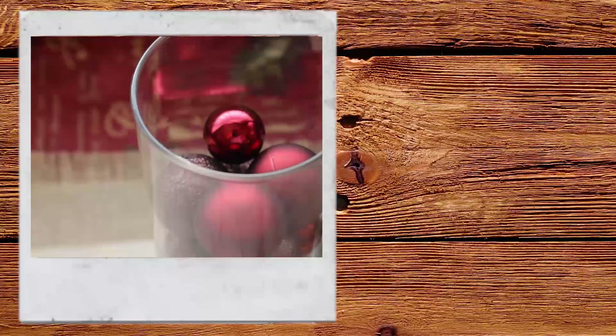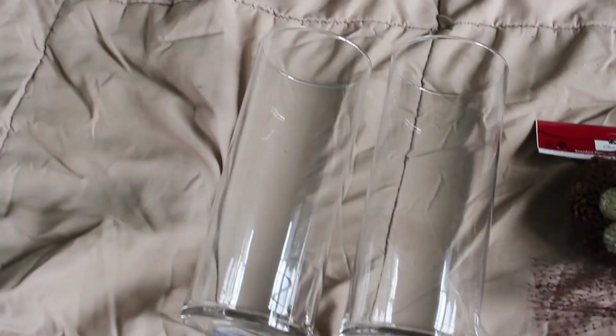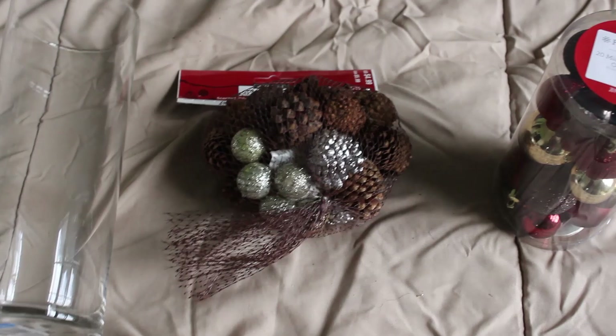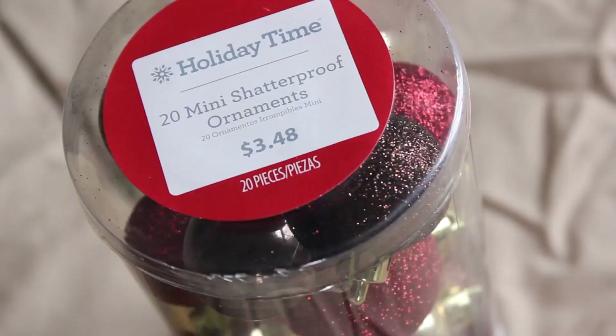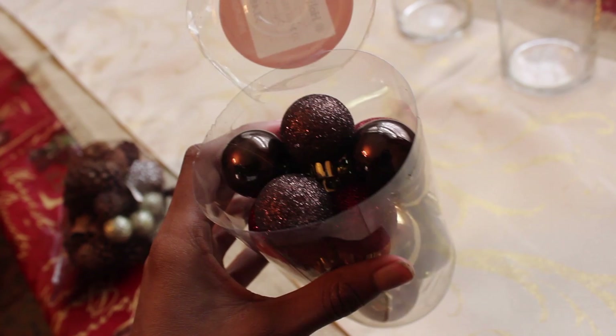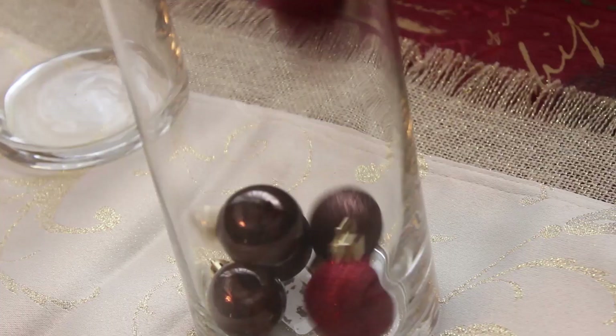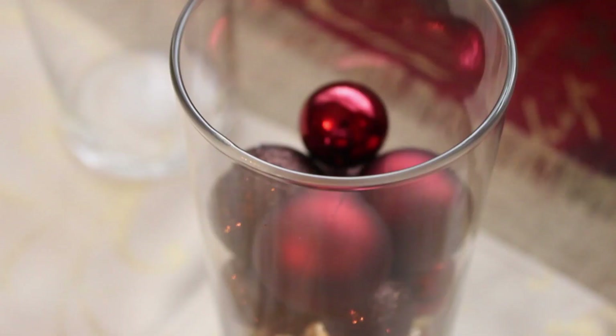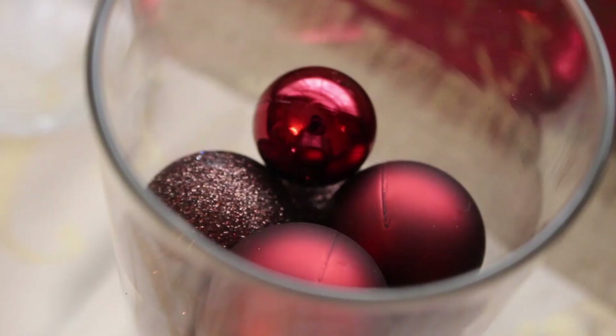For this DIY, all you need are some cylinder vases from Michaels, a little pack of pine cones and other festive holiday items, and some ornaments from Michaels. Pour the ornaments into one of the cylinders and put the pine cones into the others. It's a really cute and easy festive look you can add to your room.